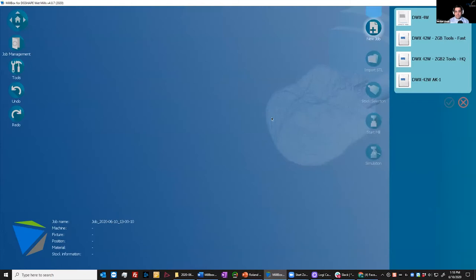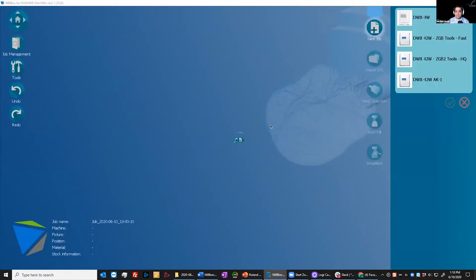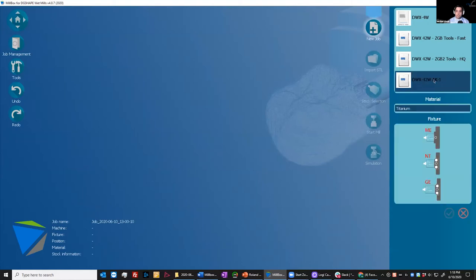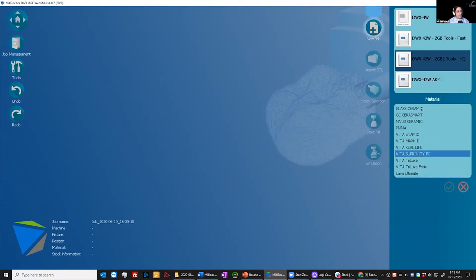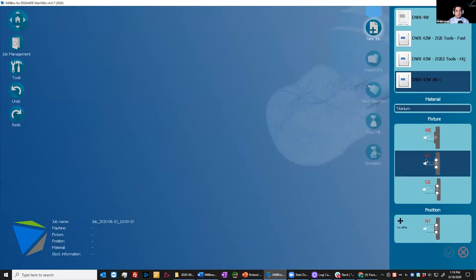Let me switch over to Millbox and get started on the workflow. This is the Millbox CAM interface. I'm faced with three separate icons here. We're strictly going to focus on the AK1 kit and its workflow, so I'm going to start by selecting my new job. Once I've selected my new job, I'm going to go over to the right and see the DWX42W AK1 kit labeled. I'm going to select this particular machine so that I have the titanium material available. Then I'm also going to select the pre-milled blank type — in this example, we're going to be using the NT Trading platform with a file designed using the NT Trading library from ExoCAD. Millbox automatically pulled in and loaded the DWX42W fixture along with the NT Trading adapter and pre-milled blank adapter.